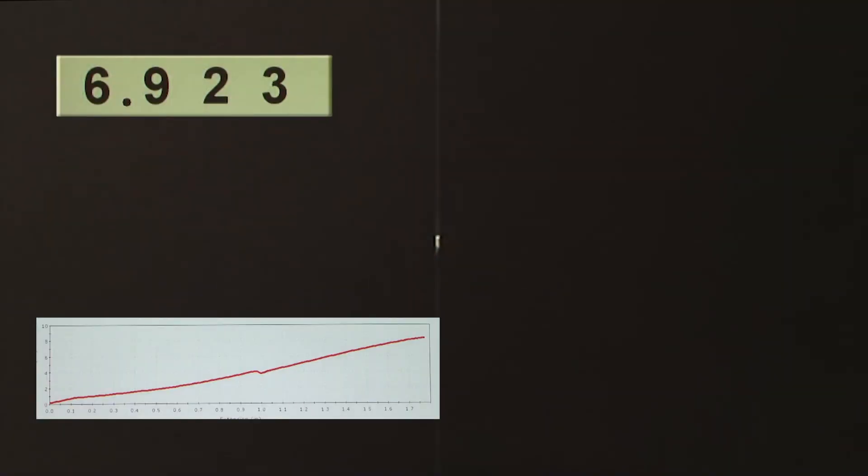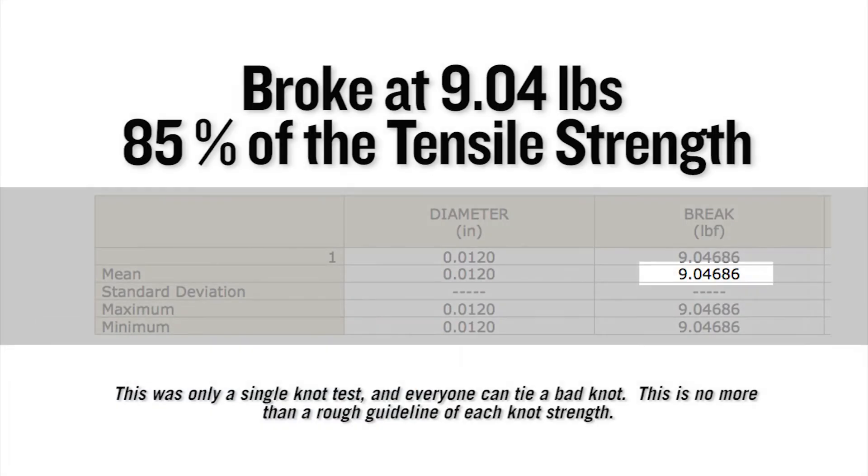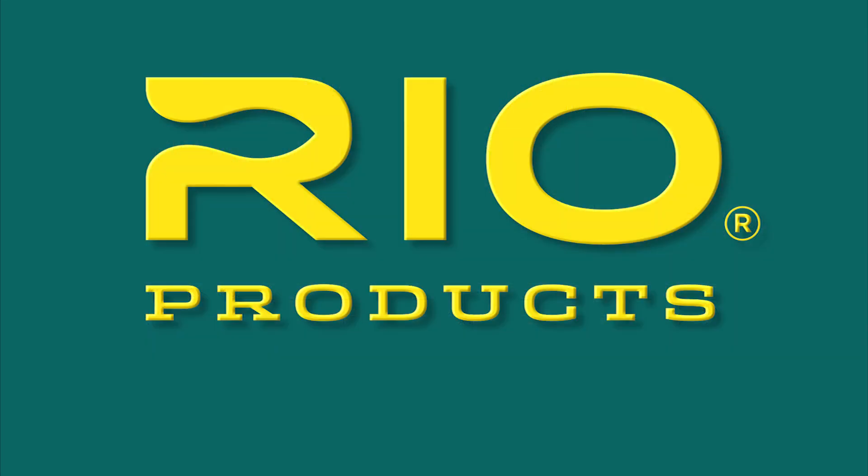So that is the Spider Hitch. On a single Instron test, this knot broke at 9.04 pounds, which equates to 85 percent of the tensile strength of the nylon it was tied in. Rio — make the connection.